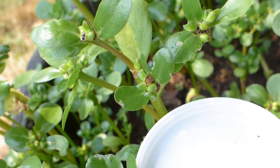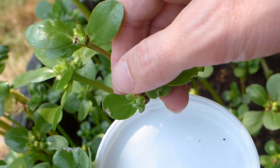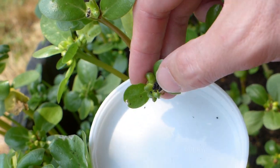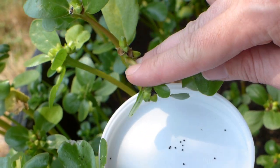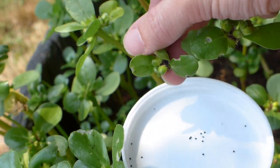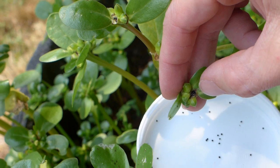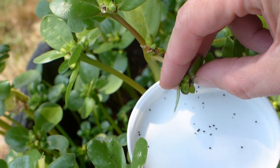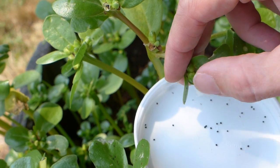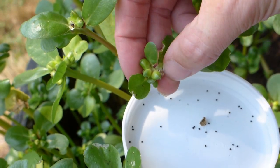To harvest the seeds, all we do is set the lid underneath, then come along where the pod with the cap is and use our thumb or finger to break it off — and you start to get all these seeds. This pod is filled with seeds, so one of these caps is going to leave quite a few. If you brush it a little bit you'll get more seeds to come out. And if the entire cap comes off, that's fine — we can clean that out later.